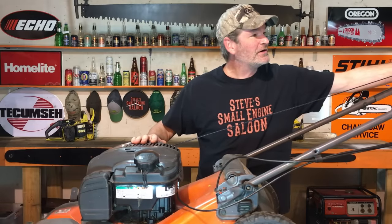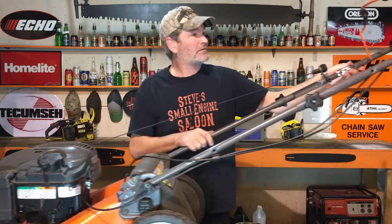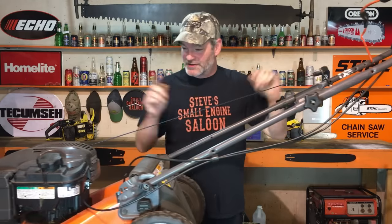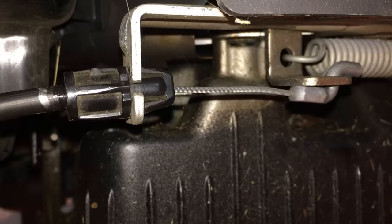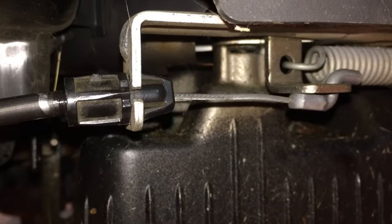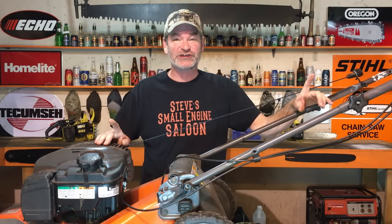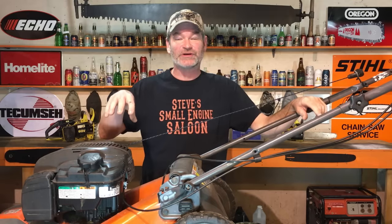I just got her back on there. Now I'm going to actuate that bail handle up and down again. Watch this — watch how much further it's pulling. You see that? That is a huge, huge difference, just from unscrewing those two ends on that cable a little bit — a quarter of an inch each, half an inch more pull — and sometimes that is going to fix it.